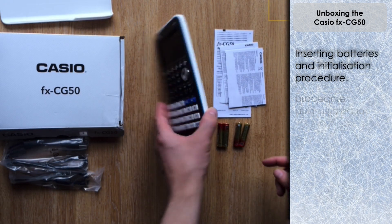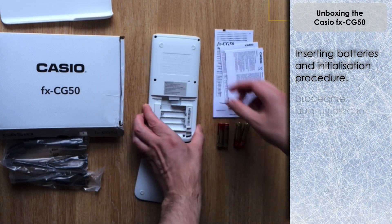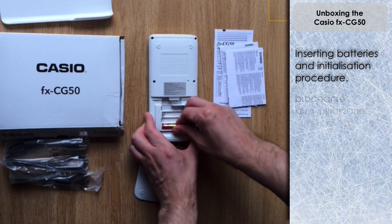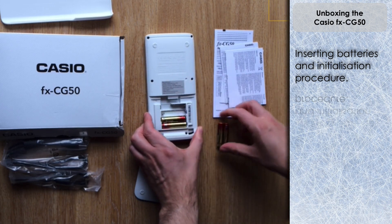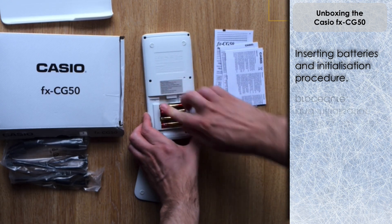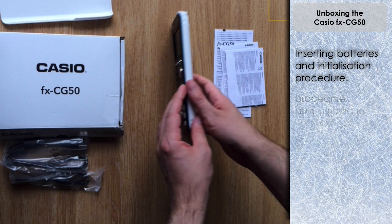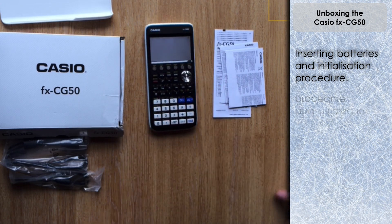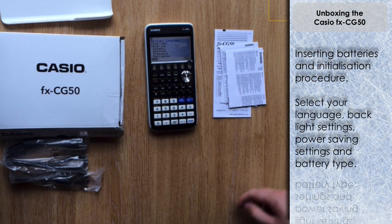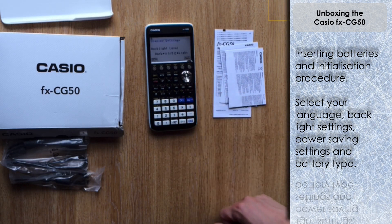I'm going to detach the battery case from the back - there's a little clip, you just pull it down and it opens up. We've got space here for four triple-A batteries. Let's insert those - and it automatically turns on. We see the white screen and the first choice is to select your language. I'm going to select English.